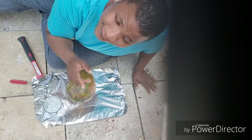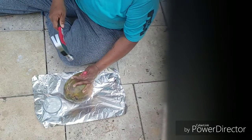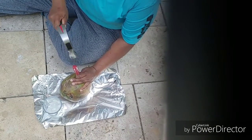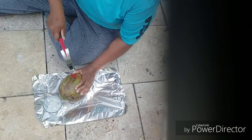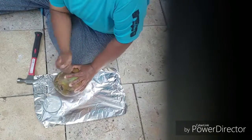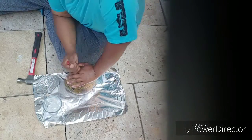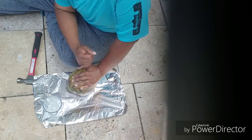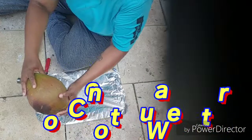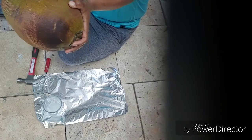That didn't work. So what's the next step? Next step is keep banging — we're going to get it open. This thing is a tough one! Y'all see that — I'm trying to pour it up high.